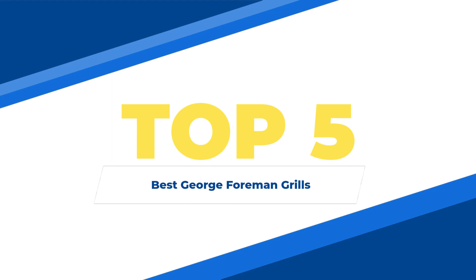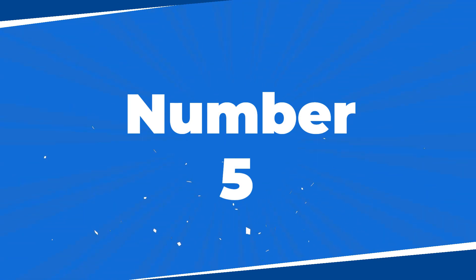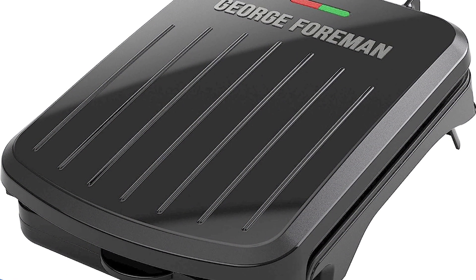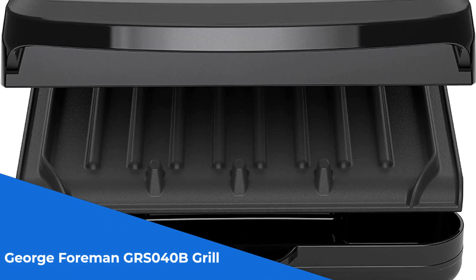Top 5 Best George Foreman Grills. Number 5: the George Foreman GRS040B Grill — the perfect solution for those tight on countertop space.